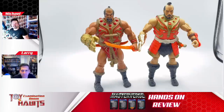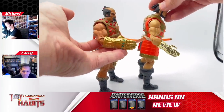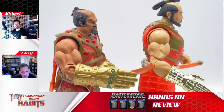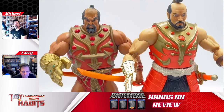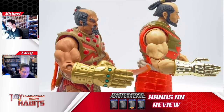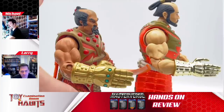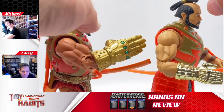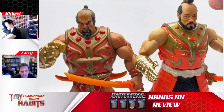Looking directly at the MOTU Classics comparison, you can clearly see a lot of differences in the Classics buck versus the Masterverse buck. It's startling in this one — I don't think I've noticed it nearly this much in some of the other figures. Some of it is the armor being a lot bulkier in the Classics figure, but the arms are like huge compared to the Masterverse. Maybe that goes along with our theory that this is a younger Jitsu — the Masterverse version is just younger and a little more slim.